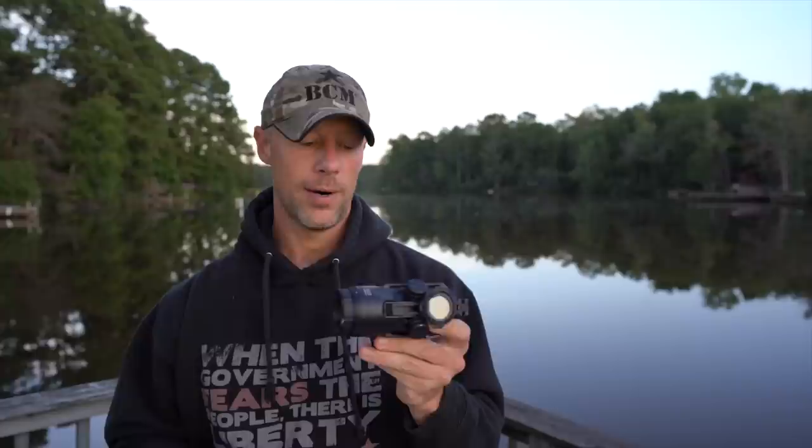This one is a fixed 4 power and what you'll notice about it when you look at it is that it's pretty big — and also pretty heavy. It comes in right at 25 ounces with the mount. Compared to some of the other competitive offerings out there, it's heavier, and generally speaking on a rifle that's not a good thing unless we're talking bench rest shooting — and this is probably not an ideal bench rest optic.